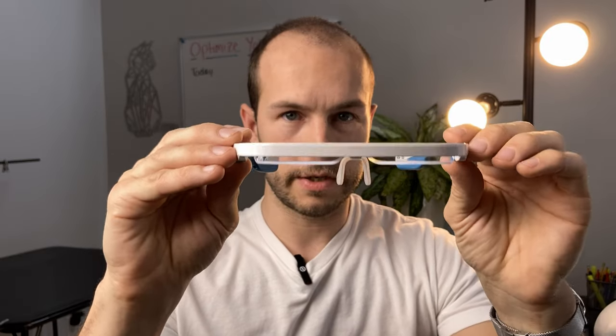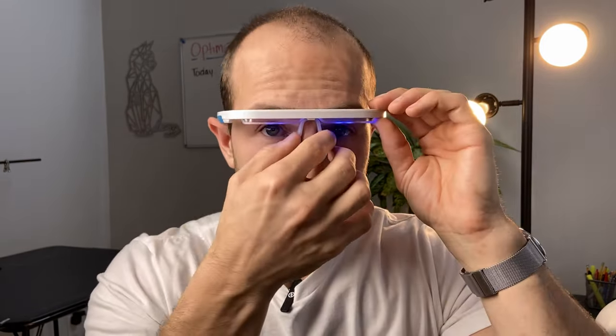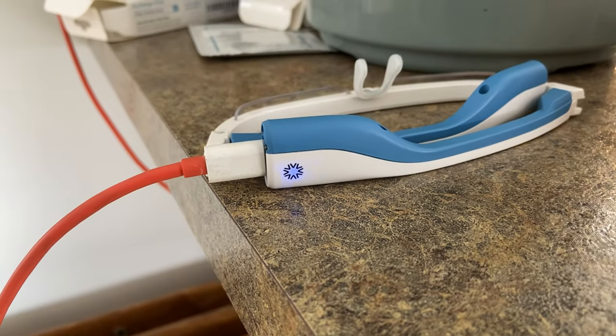To use them, it's super simple. You just open them up — when you open the hinge, the lights start to turn on. There is a slow start over about eight seconds, which is pretty nice; it doesn't just turn straight on, it's a very subtle warm up. There's an adjustable nose piece — you want it just a little bit above your vision so it's not blocking your view. A session is 20 minutes long and you'll get about nine and a half sessions per charge. A charge takes 90 minutes, and when the battery is nearly depleted it will blink three times to let you know. Charging is done via USB-C, which is nice because some other ones on the market are micro USB.